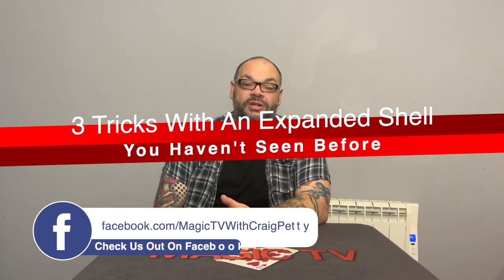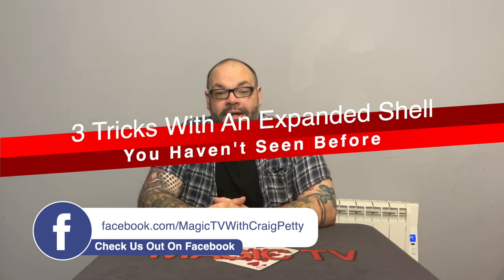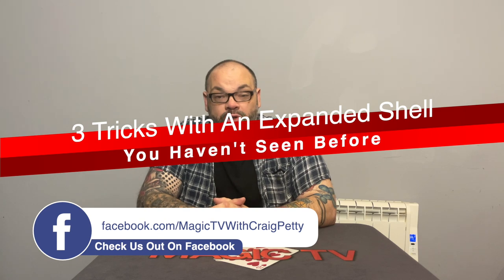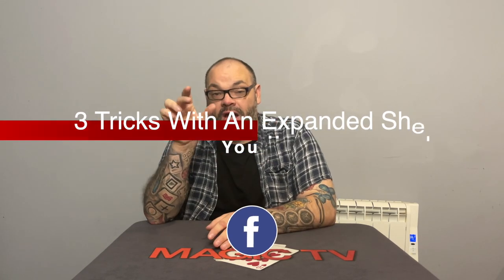I'm talking about an expanded coin shell. For those of you that are new to coin magic, an expanded shell is basically a hollowed-out gimmick — a hollowed-out coin that fits on top of another coin — that allows you to display two coins, and when the shell is nested over the coin you can display one coin.